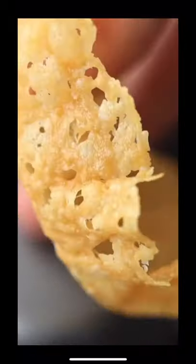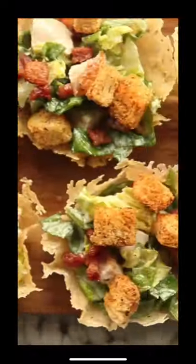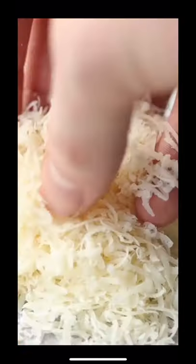Let me share with you this parmesan hack to make the tastiest Caesar salad in the world. To make the cups, just add some freshly grated parmesan to a baking tray lined with parchment paper, about three inches wide.